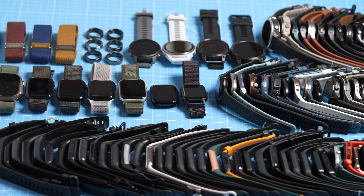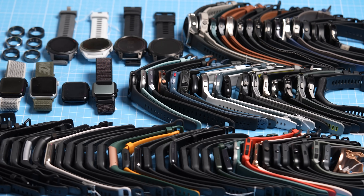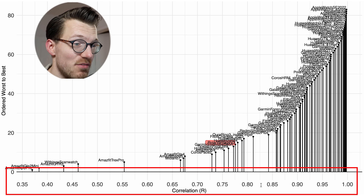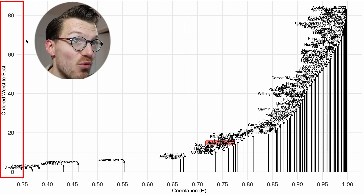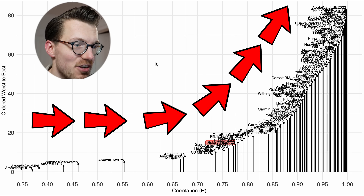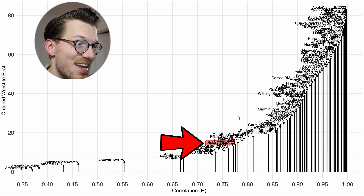Let's put these results into context by comparing them against 80 other watches I previously tested. The correlation value is displayed along the horizontal axis and watches are ordered from worst to best along the vertical axis, so further right and higher means better correlation with the reference device. The Polar Vantage V3 is marked in red, and as you can see it's really among the worst watches out there when it comes to cycling indoors.